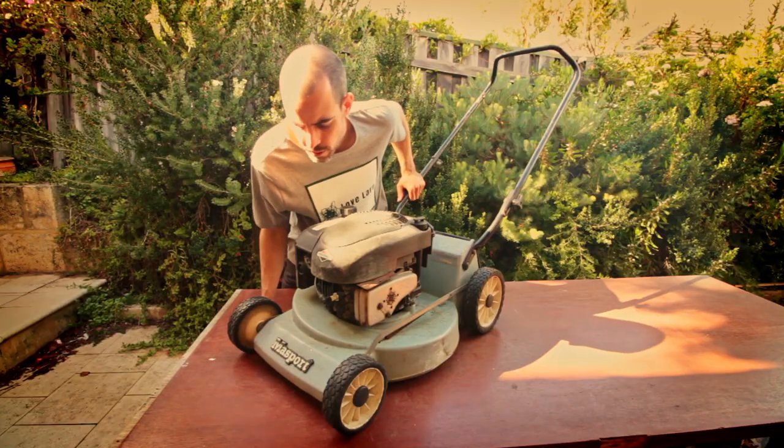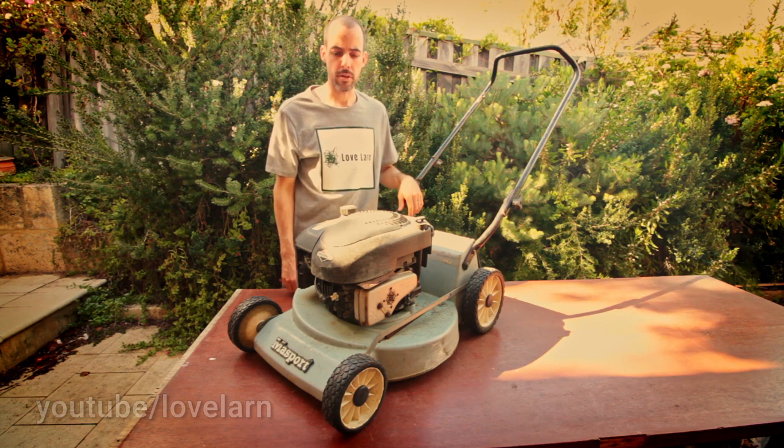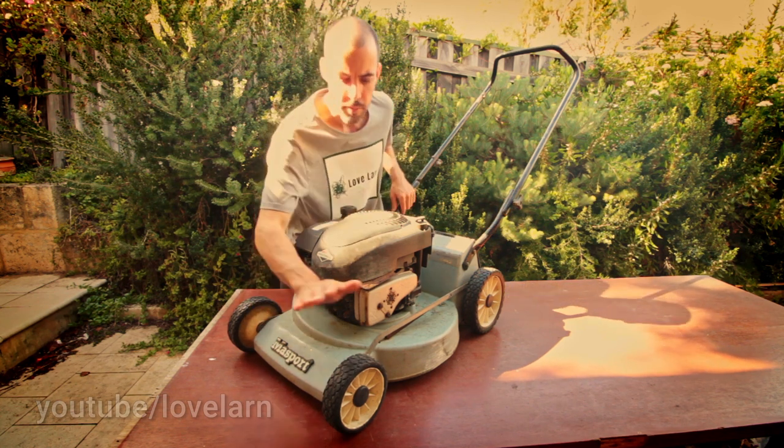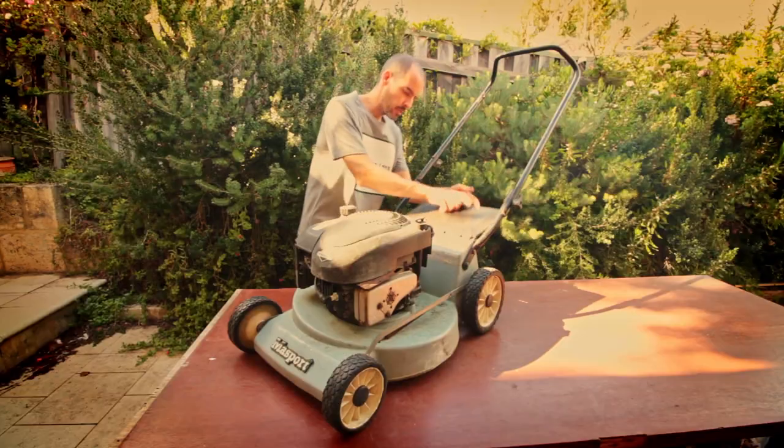We'll look at replacing these front rollers with a new stainless steel roller from Scott Bonner Fabrication and Parts, which makes some nice ones. We just want to get rid of any play at the front end to make sure that we've got a really good quality of cut.